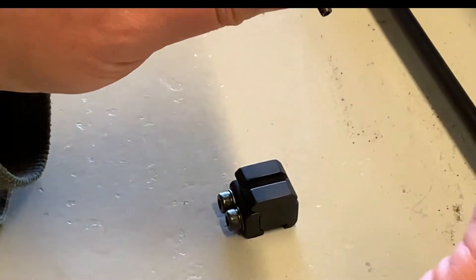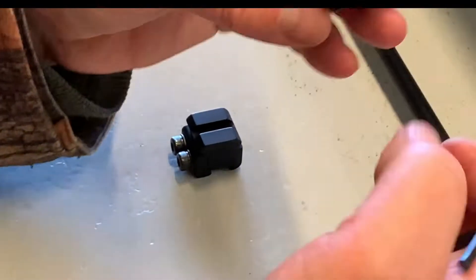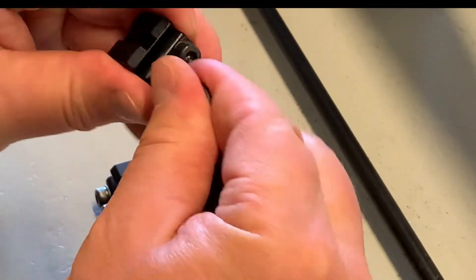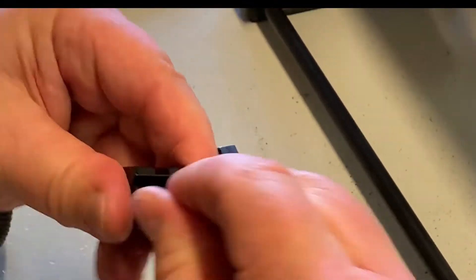The arrestor stud locates onto your arrestor rails — as you can see on the gun — and it comes out the bottom of the mount. So we'll leave that to one side and slacken these off.